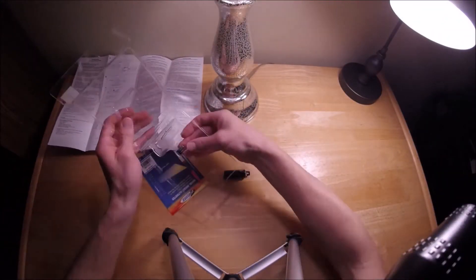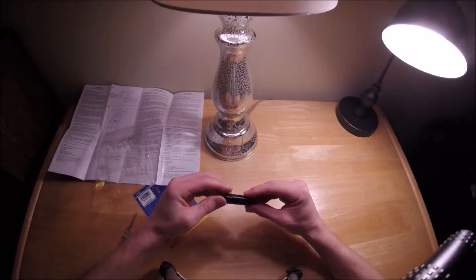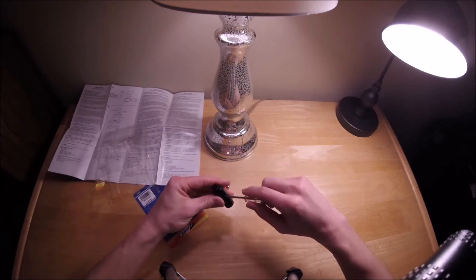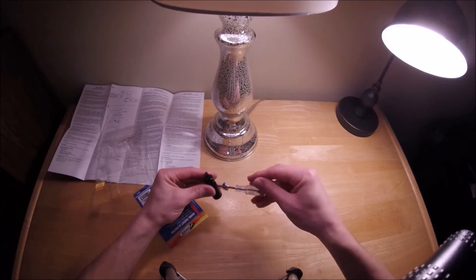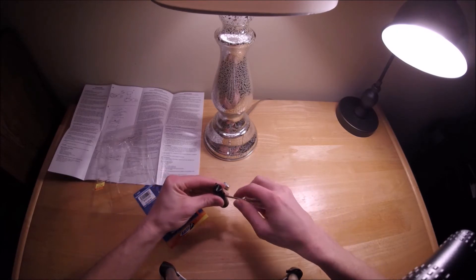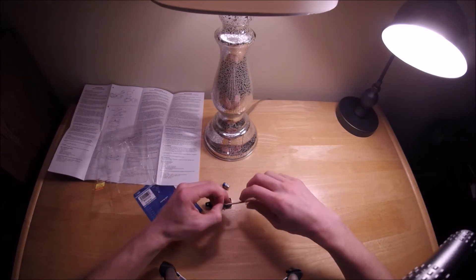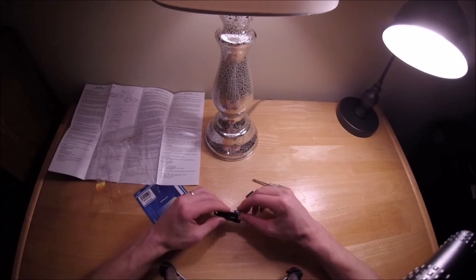The packaging of the Estes Olympus shows an altimeter in the clear payload section, which does not come with the rocket but is bought separately. The premise is that you put this altimeter in the payload section, and when the rocket launches, the altimeter reads how high the rocket goes and displays the highest altitude on a digital readout on the screen that you can look at after the rocket lands.